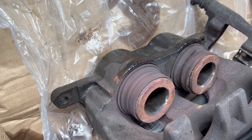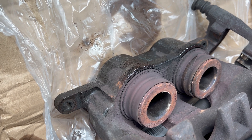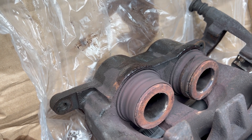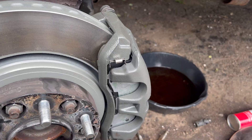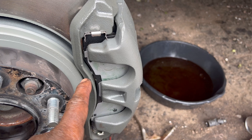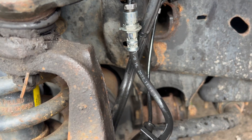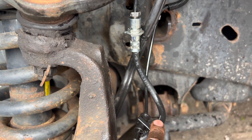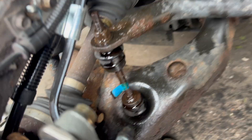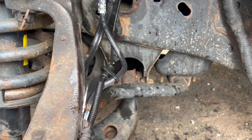The brakes were worn down all the way to metal, and they were new brakes, but the vacuum pump is not working so the brakes are staying engaged. We got a new caliper installed, new pads, a new brake line, and a new bolt back there. Now I just have to clean up and bleed the brakes.